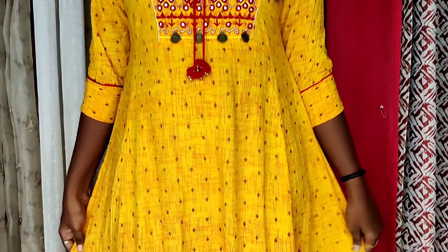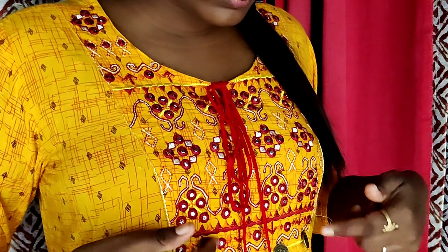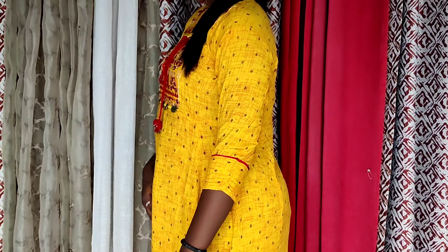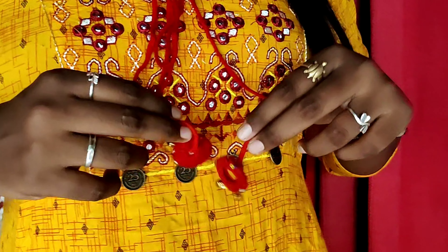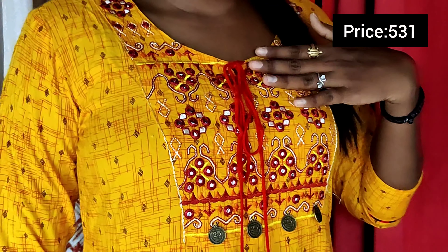Next we have a yellow color top with leather thread detailing. This fabric is rayon with 3/4 sleeves. There is a pattern of mirror work and embroidery with balls and coin embellishments. Once you wash it, the coins are secure. It is $25.